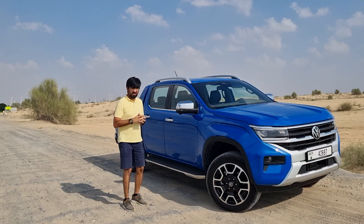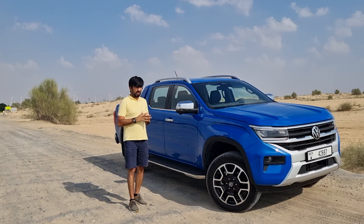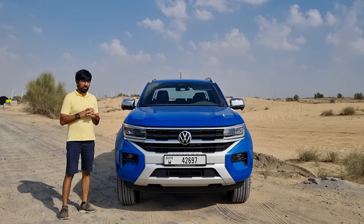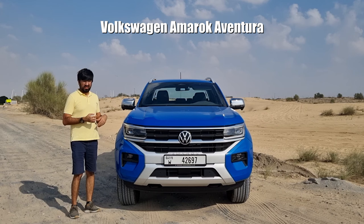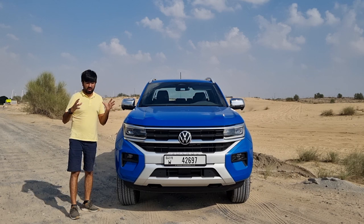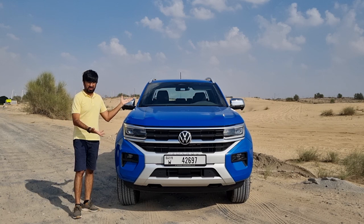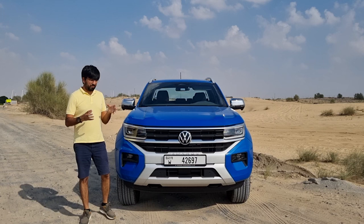Welcome to the review of the second generation Volkswagen Amarok, a pickup that pulls double duty as a work tool and family transportation. This new Amarok is offered in four variants: the Comfort Line, the Style, the Panamericana, and the top-of-the-line Aventura. The one being reviewed here is the Aventura, while the Panamericana is the more hardcore off-road version for those who want serious off-roading capability.